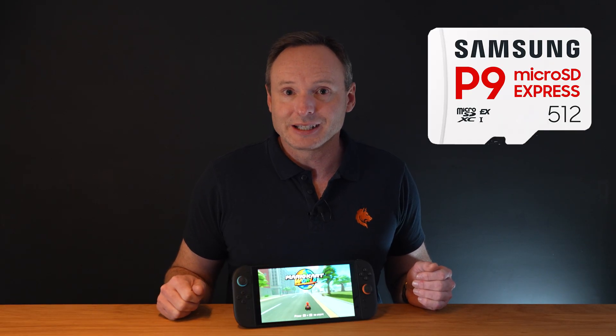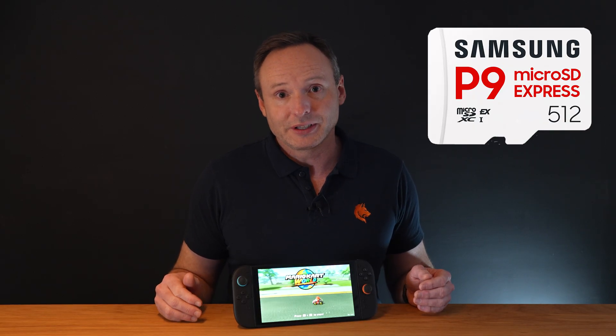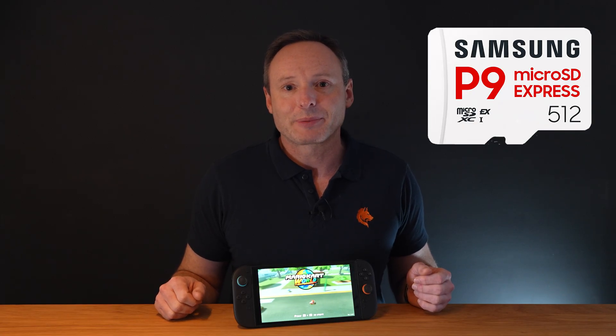I hope you found this review helpful. Please do hit the like button if you did, and perhaps drop a comment down below. You can also find shopping links for the cards mentioned down below this video, along with a link to my blog review. Until next time, happy playing!